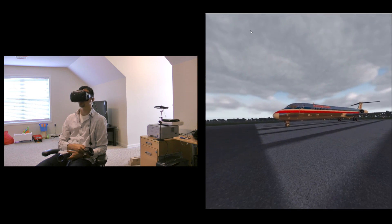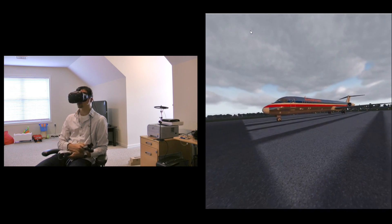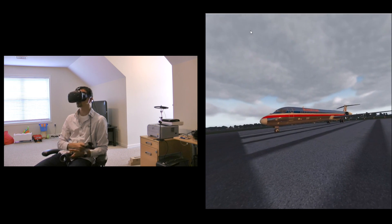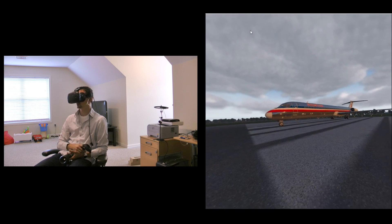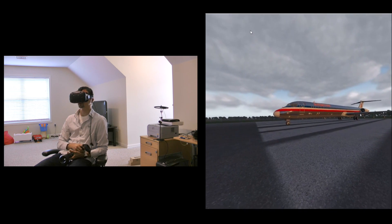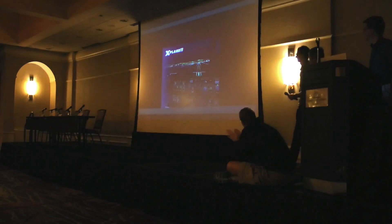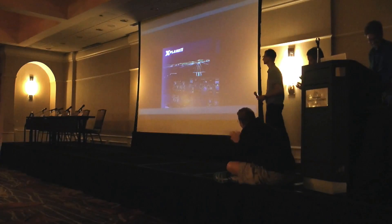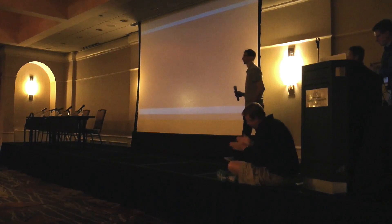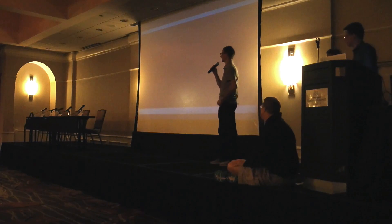VR is a really big topic so we may do a video devoted to each feature where we can spend some more time discussing it, but I wanted to keep this video as short and quick as possible for the presentation at Oshkosh.